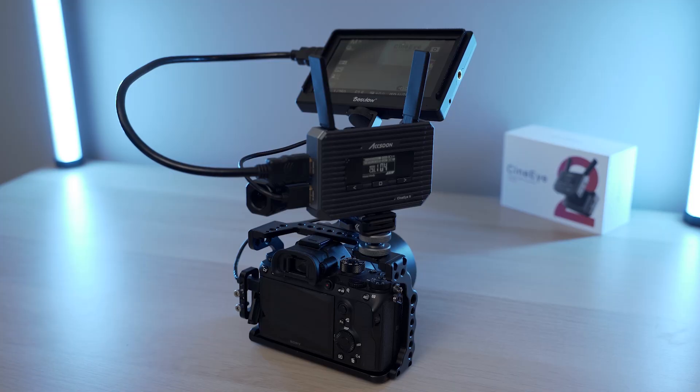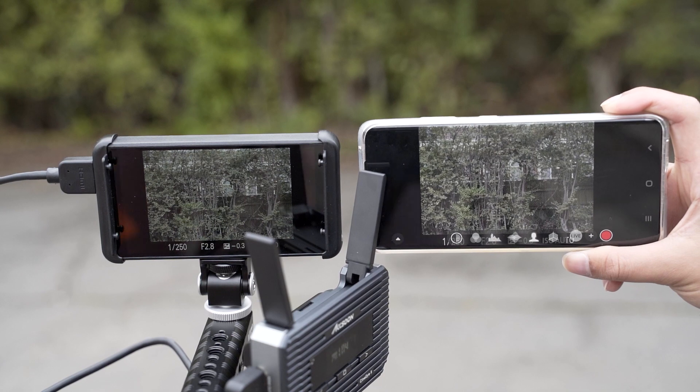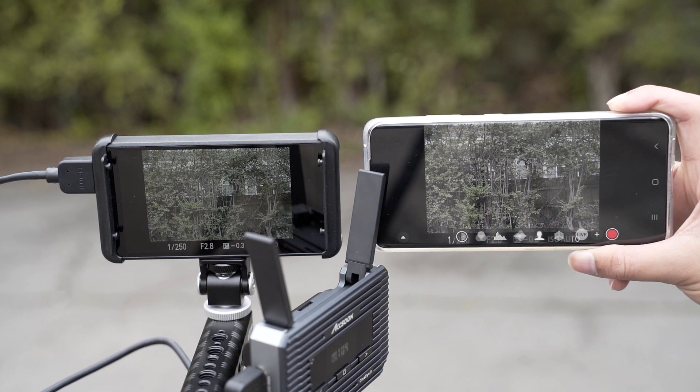We have reviewed a few different wireless video transmitters on this channel in the past, but this one is probably the simplest one we've ever used. There's actually no separate receiver — it's just literally this one transmitter that you attach to your camera, get it all connected up, and you're able to transmit your video feed wirelessly to up to four different devices, be they iPhones, iPads, Android phones, and tablets.